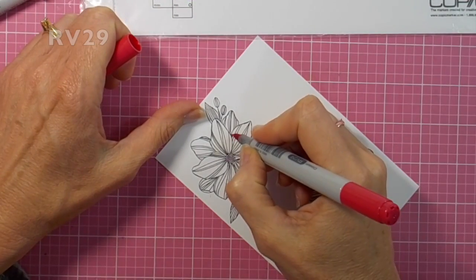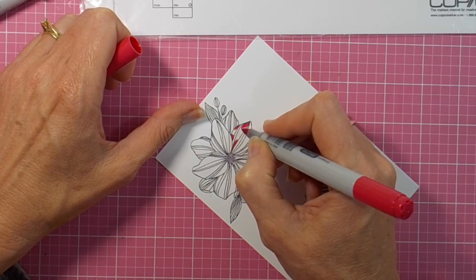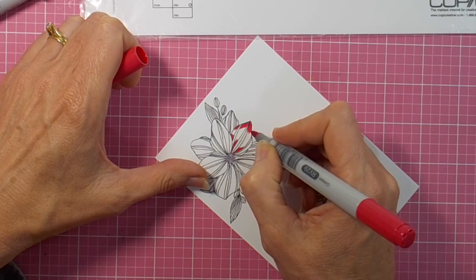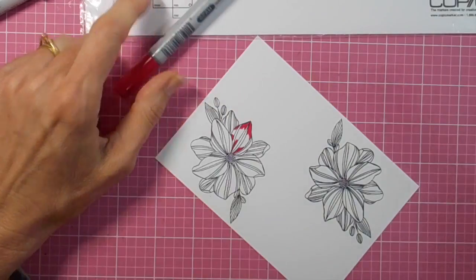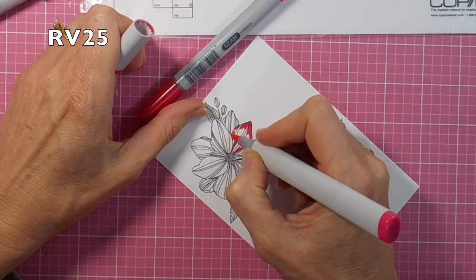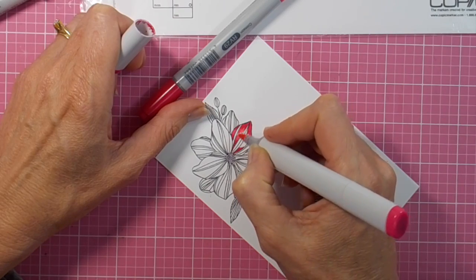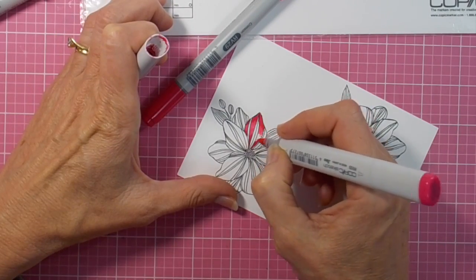Now it's time for my Copic coloring and I've chosen a range of colors in the RV range — fairly bold colors today for this gorgeous flower. You'll see me first of all with the RV 29, just putting some flicks of color at the base of the petal and at the tip of the petal, then I'm blending that RV 29 with RV 25.